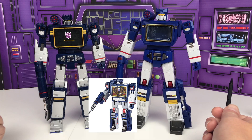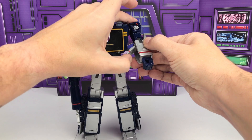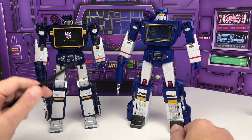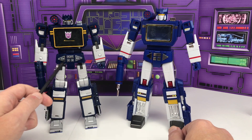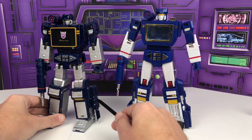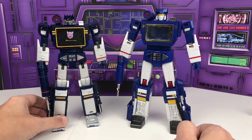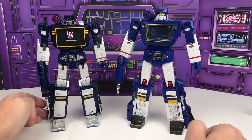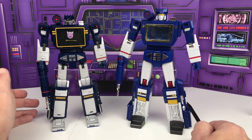There are also some additional details on Soundwave which are the speaker weapon details built into the forearms, as well as the details in the buttons like the play, stop, record, and the fast forward and rewind buttons. However, the details on the thighs of Soundwave are a bit clunky versus Acoustic Wave, whereas the thighs on Acoustic Wave are more molded and provide some nice additional details like the silver piping going on here.